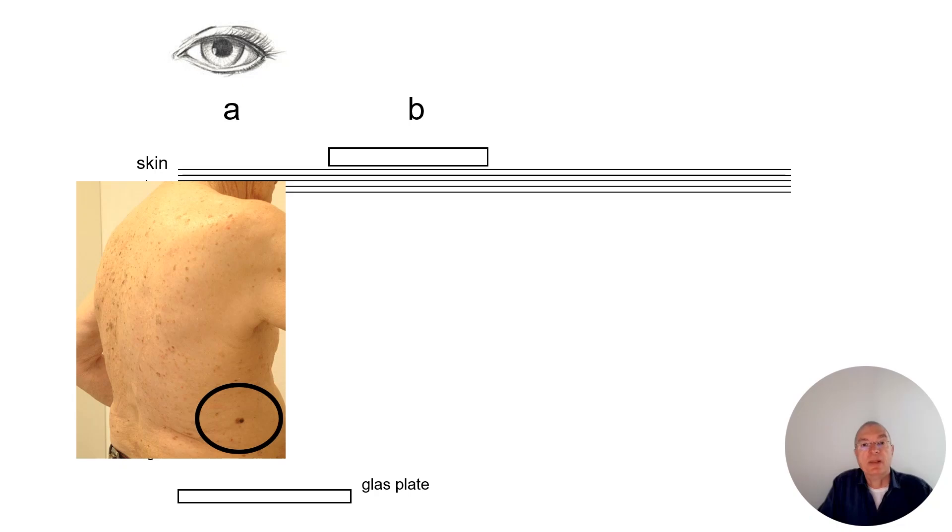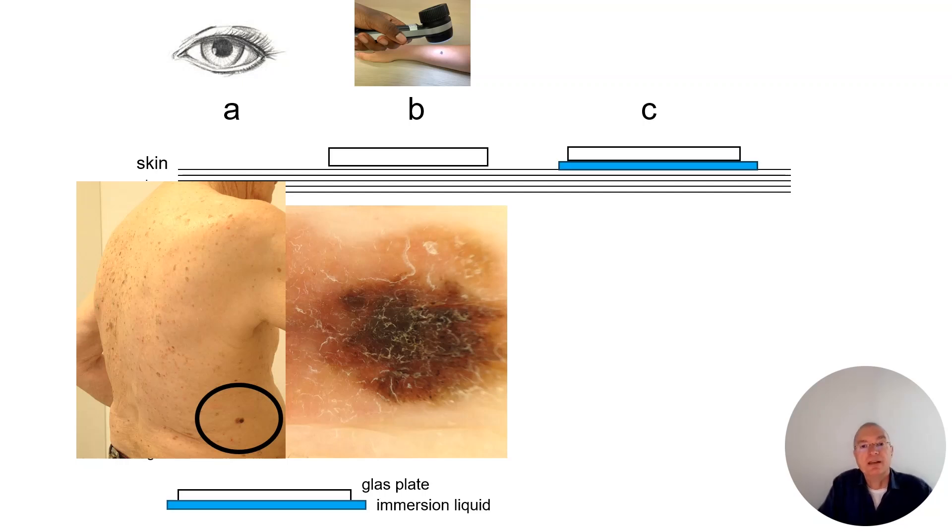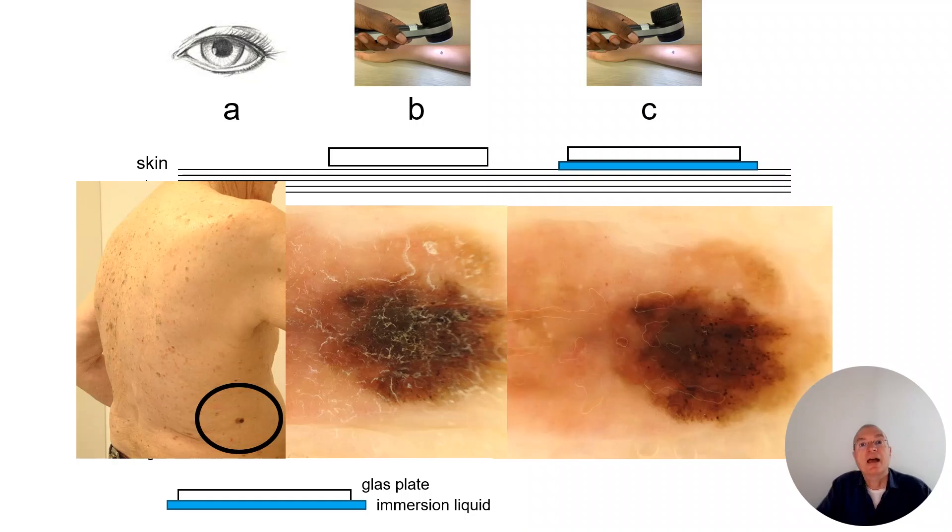When we take a glass plate, for example, and use a dermoscope with tenfold magnification, then we can have a look inside. But there is still some air between the glass plate and the skin. So the next trick is to take some immersion fluid — for example, water, olive oil, or disinfection spray. Then we take the dermoscope and we can look inside into the skin, where we see special colors and special dermoscopic features — in which we know we have invasive melanoma.